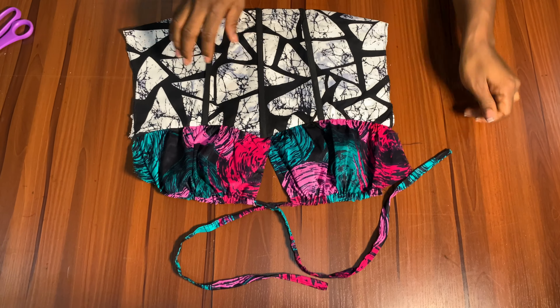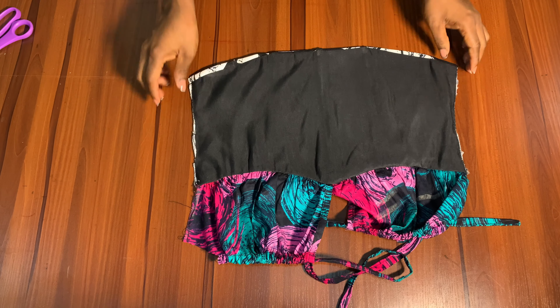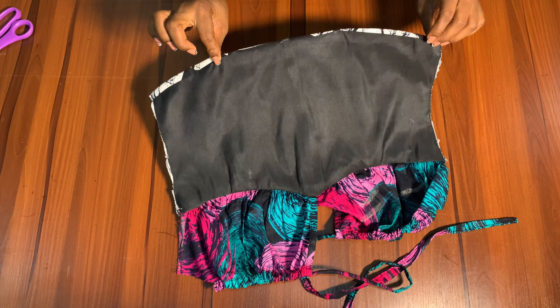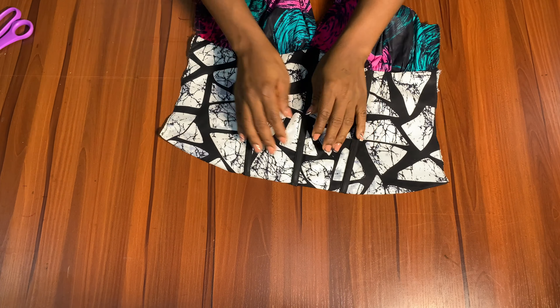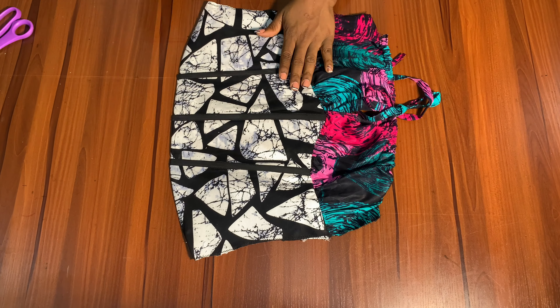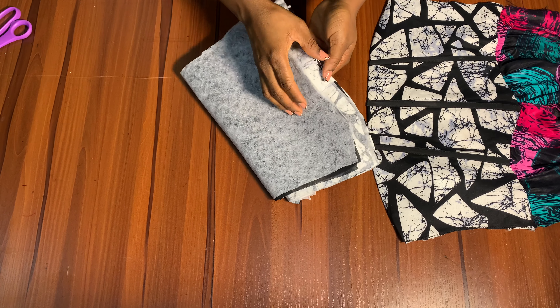After pulling it out, go ahead and iron it properly. It can be quite difficult to turn with the boning inside. I've gone ahead to turn it all around and ironed it. At the tip, you can see the fabric is showing instead of the lining — that is the effect of making the interfacing shorter. Keep this aside and bring the back pattern pieces.